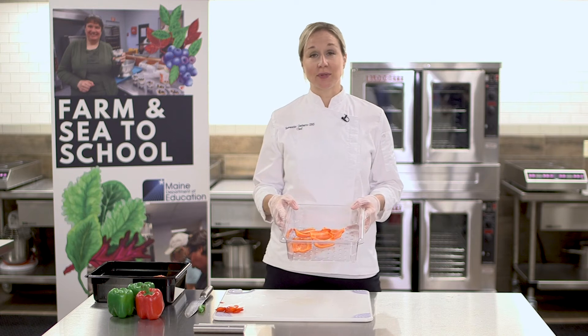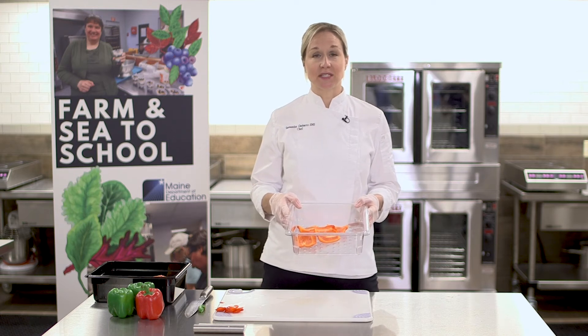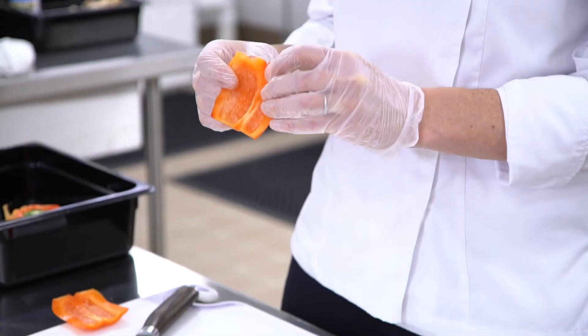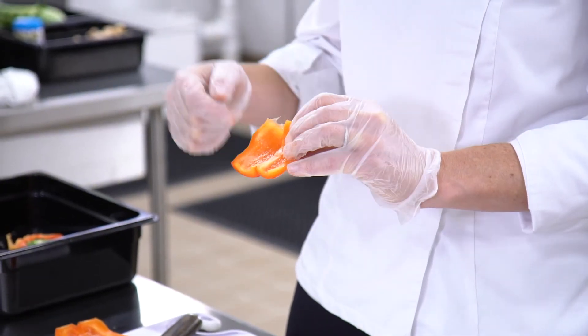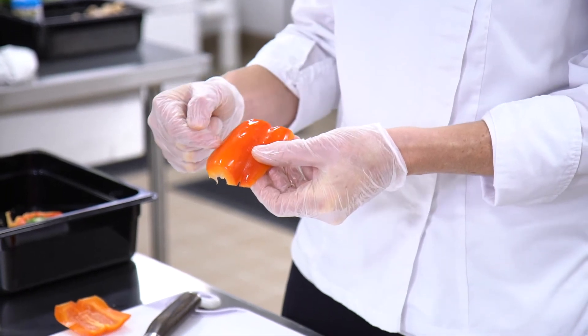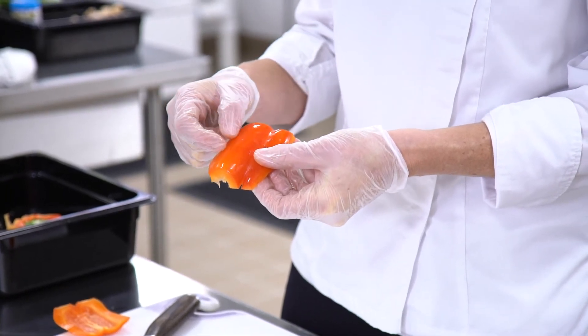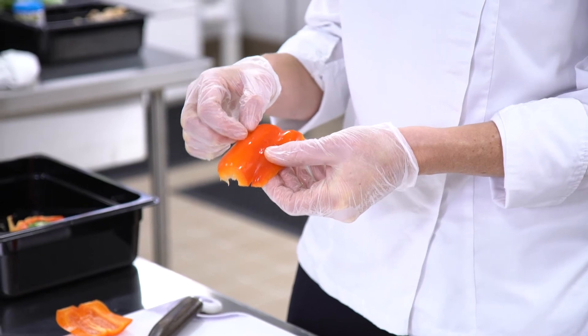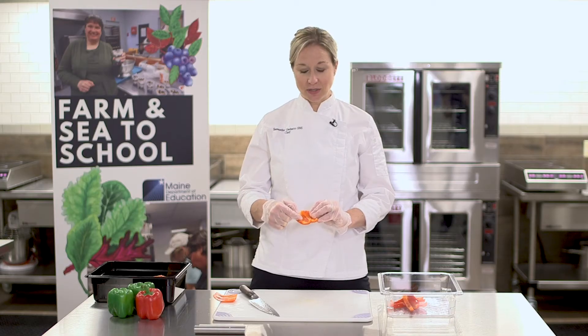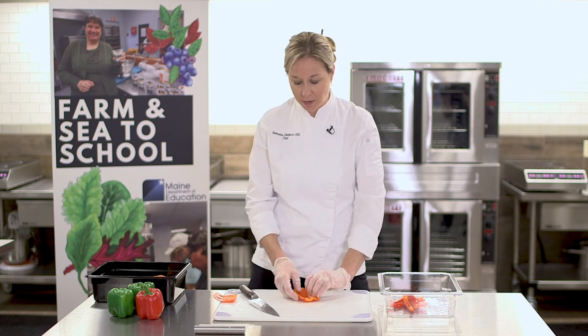After you cut the peppers into planks you need to take them over to the sink and wash them. When cutting a pepper you want to make sure to cut the inside of the pepper. The outside has a plastic, almost rubbery skin to it that can make it hard to cut, especially if you don't have the sharpest knife. Cutting the inside of the pepper ensures that you'll get a nice smooth glide with your knife.